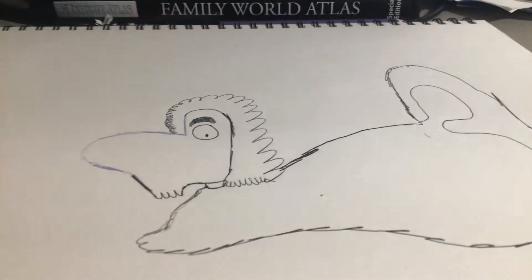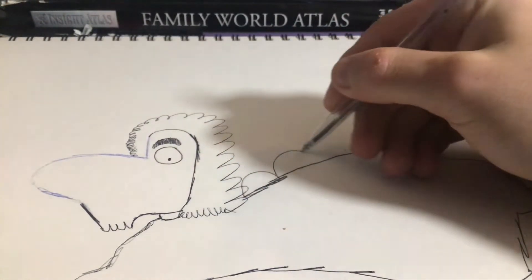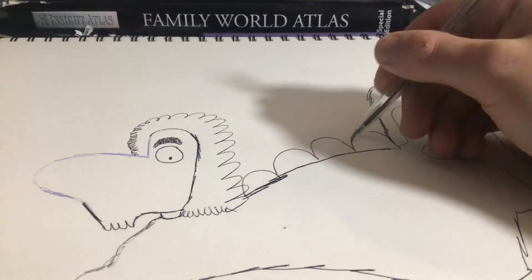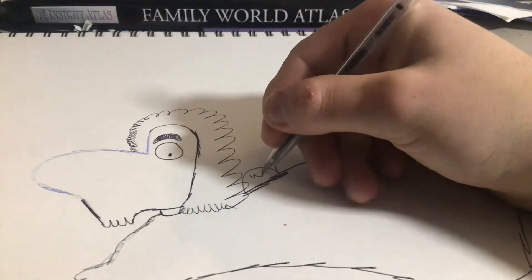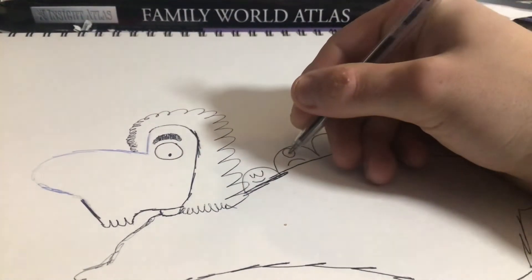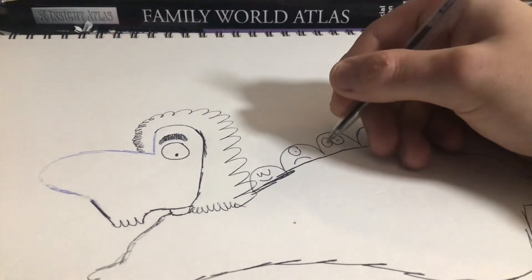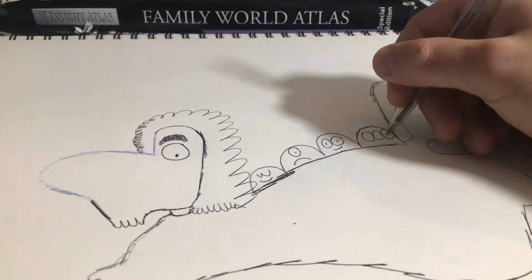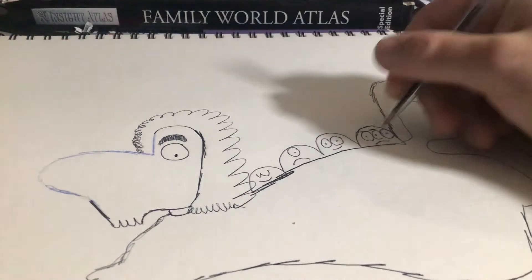Next, we're going to draw four circles. Then we're going to draw the doodle faces inside — one of them happy, one sad, two eyes happy, three eyes sad. And don't forget the eyebrows.